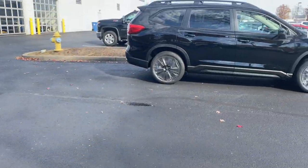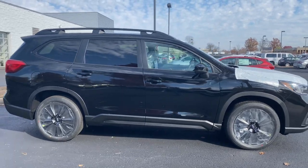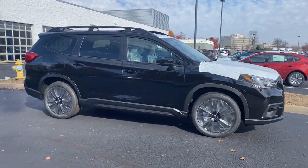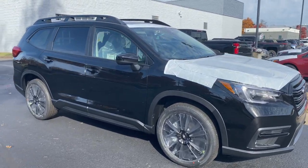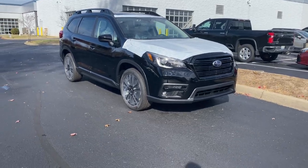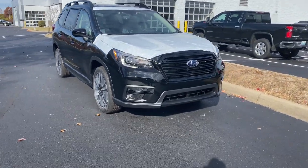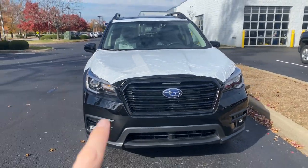This is the very first 2022 Ascent Onyx Edition that has arrived on our lot. This was a customer order — they placed it back in the beginning of August, so it's taken a few months. It's now November 20th. This car just arrived and I'm super excited to show you guys all the details on this.